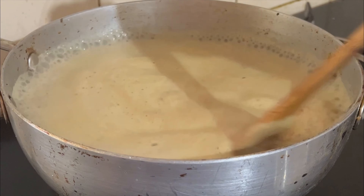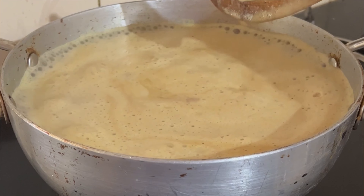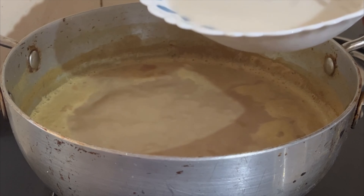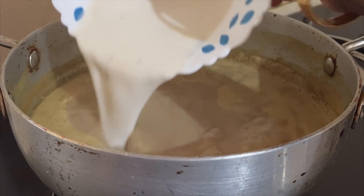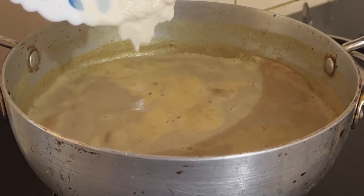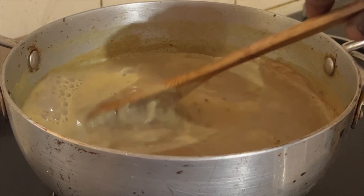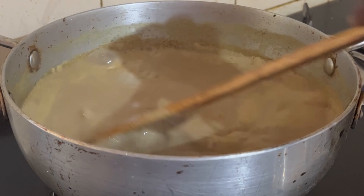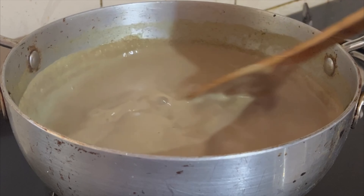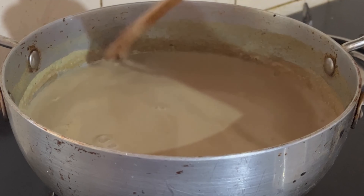We will put a medium flame in the pan. We will put a little bit in a pan. We will put a high pan. We will put a medium flame in the pan.